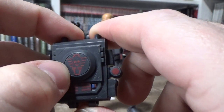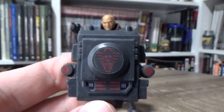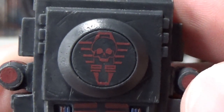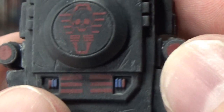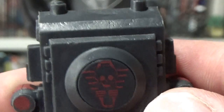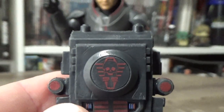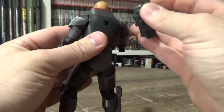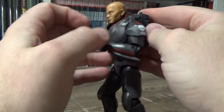We have his backpack here — just got some cool little elements to it. That's the Clone Force 99 symbol there on the back. It's got the 99 and the skull. The nicks and scratches in it, despite not being painted, are still effective. It will just peg onto his back like so, and that fits in there quite nicely.